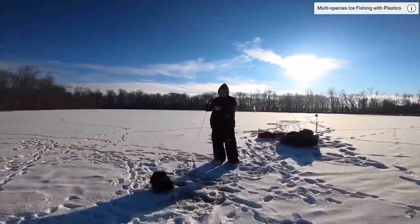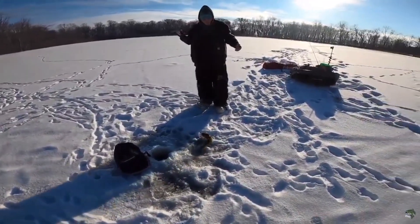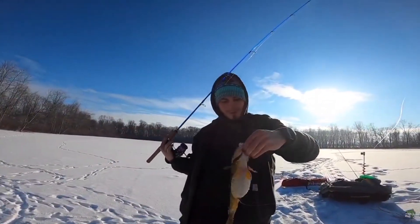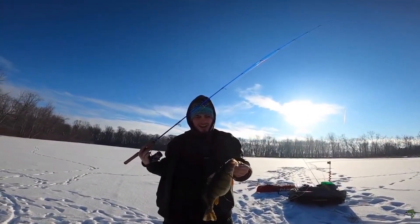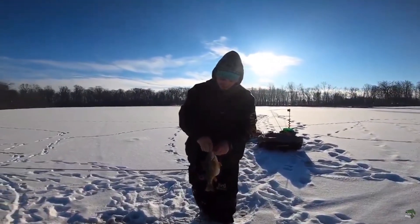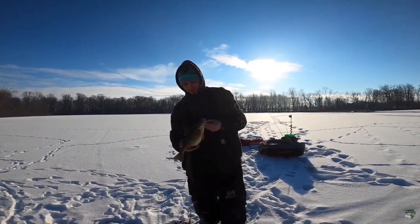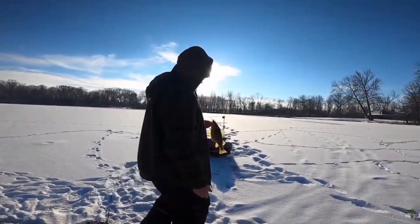Oh baby, hooked up! Oh my gosh, that's a jumbo — look at that! Oh my gosh, that's the biggest perch I've ever seen in my life. How do you feel right now? We gotta get the bump out on that, that's insane. Oh my goodness. Dude, look at the gut on that thing, oh my gosh. Measure it dude, that's a big one.